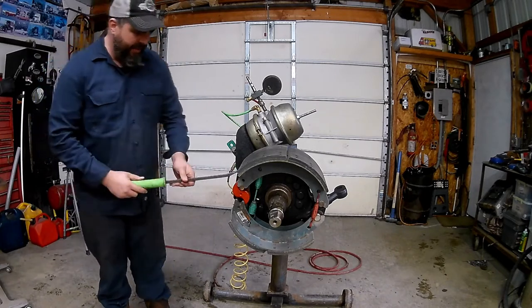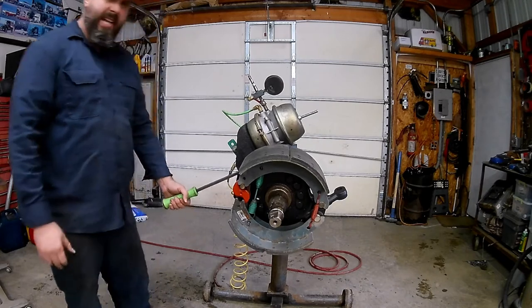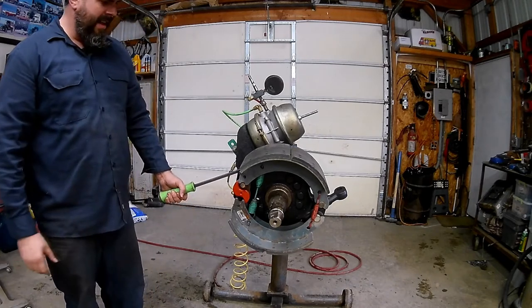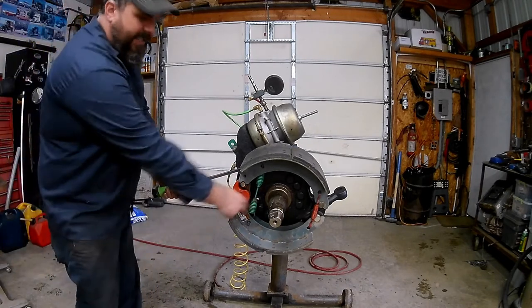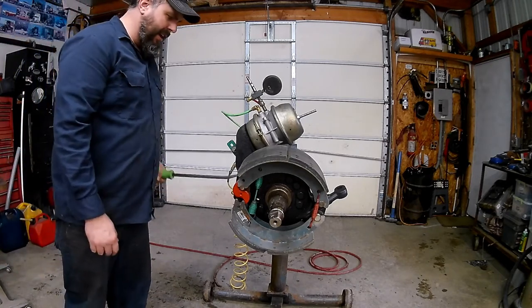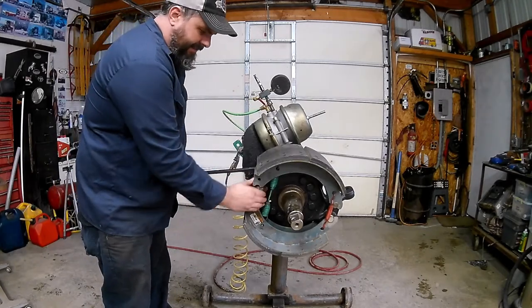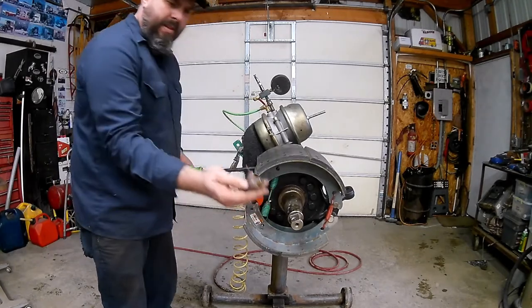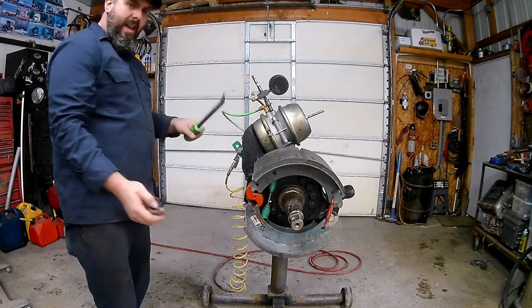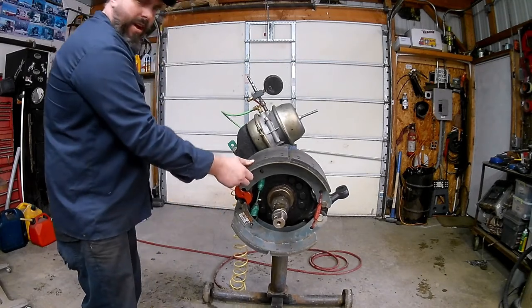Now we'll take the one off the top shoe - same idea. If the pry bar is off to the side, it can put tension on the spring and could pop out and get your fingers when you reach in there. Always make sure your pry bar is in a good spot before you put your fingers inside. Now we've taken some tension off and we can move the shoes around pretty easy.